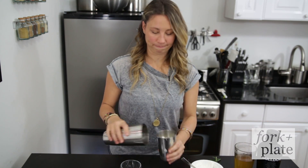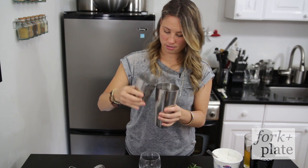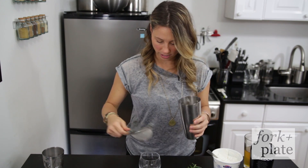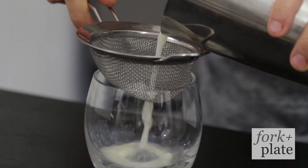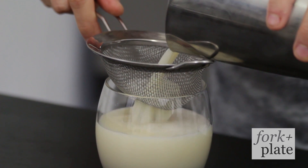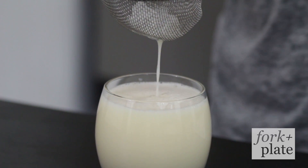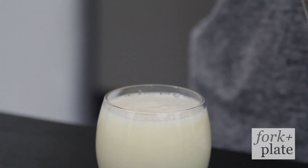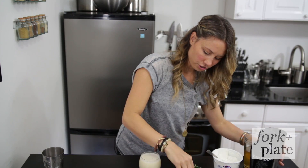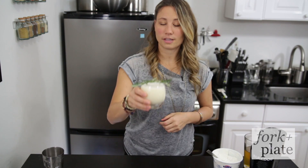And we're just going to shake it and strain it into a glass. Boom. And you're just going to garnish it with a little rosemary sprig. Enjoy.